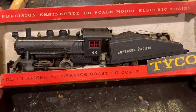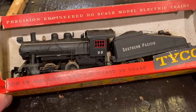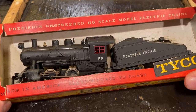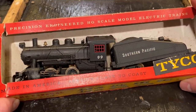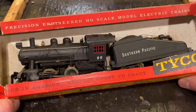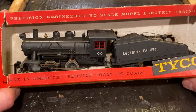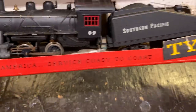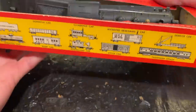In today's video we're going to be working on this vintage Tycho Mantua 040 Southern Pacific steam locomotive. This was sent in from a viewer named Adam. It used to belong to his father and it apparently has not run in 50 years. So this thing has been sitting for quite a long time, and when we got it in here I did test it out and it didn't seem to run — so there could be a variety of reasons for that. This is a vintage model, actually made in America, and the box artwork on it is just fantastic.